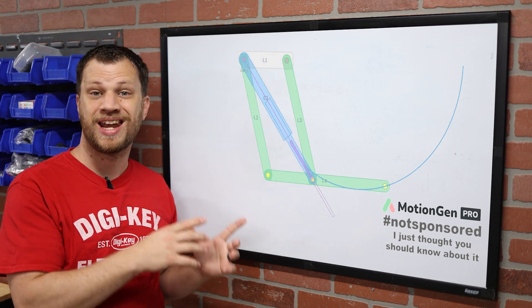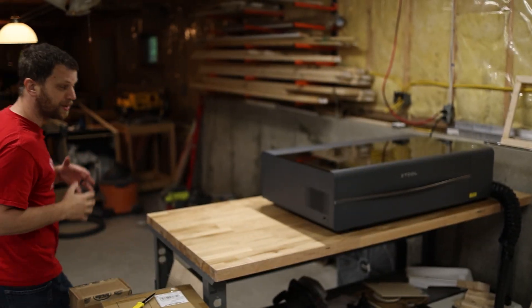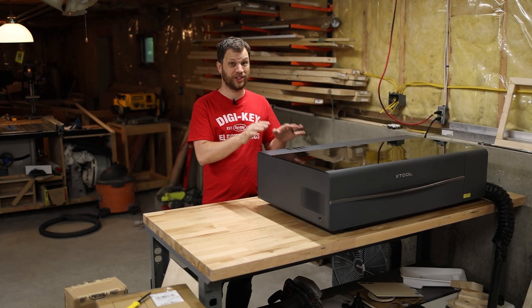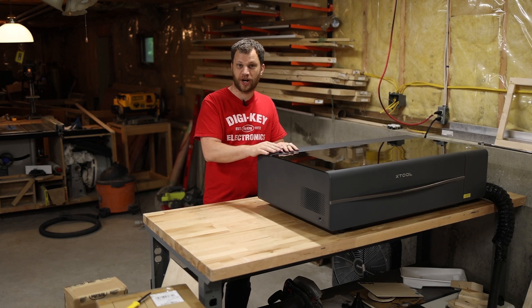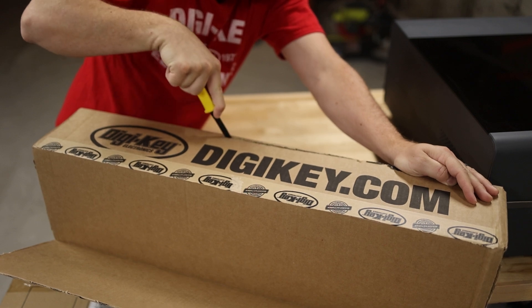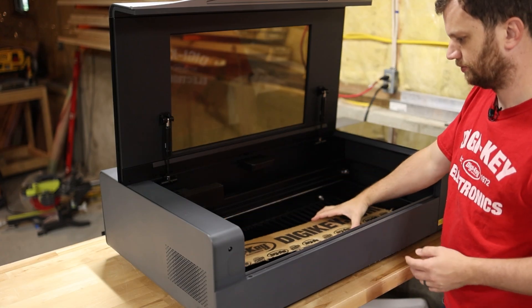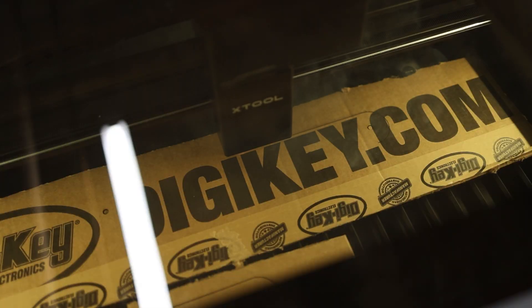I'm going to take what I've learned and now I need to make a prototype. To help me build this prototype, I'm going to be using the X-Tool P2 55 watt CO2 laser cutter. It is packed full of some really cool features and abilities. In this project, I'm going to be using it to cut out some cardboard so that I can prototype the moving arm linkages. For a maker like me, this is the main reason to have a CO2 laser cutter — it's perfect for making quick prototypes before moving on to more expensive materials and processes.